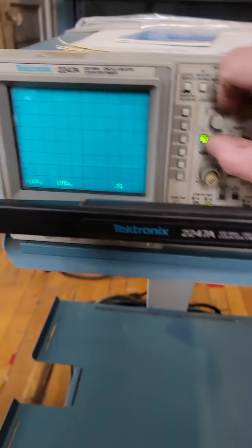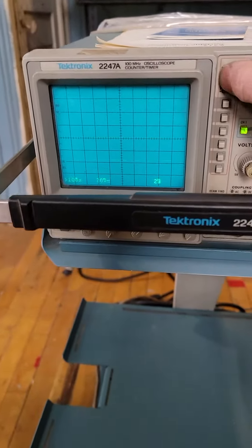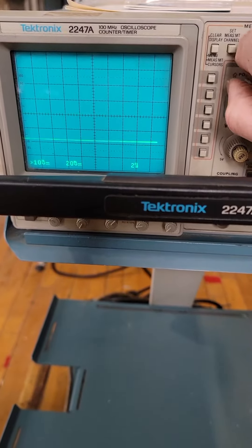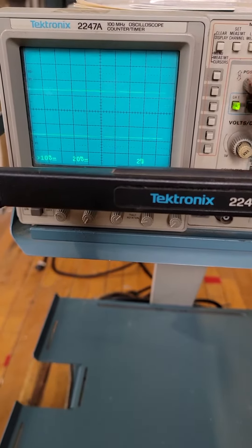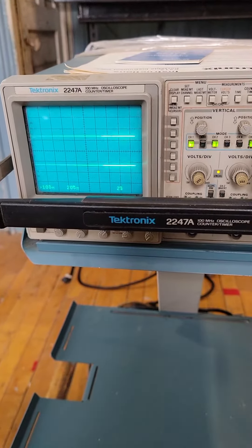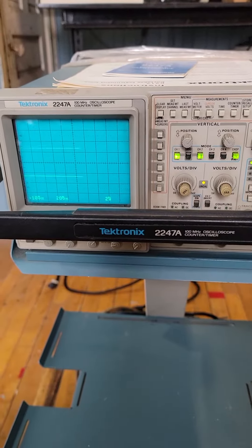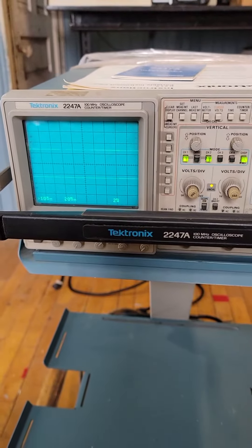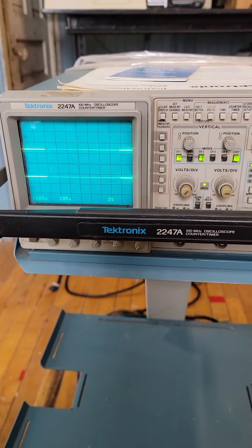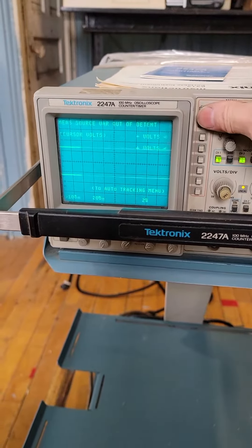It's a beautiful unit and works really nice. As you can see here, it's all lit up. You can position it whichever way you want. I'm just going to touch the button so you can see — it holds. It's a beautiful unit.